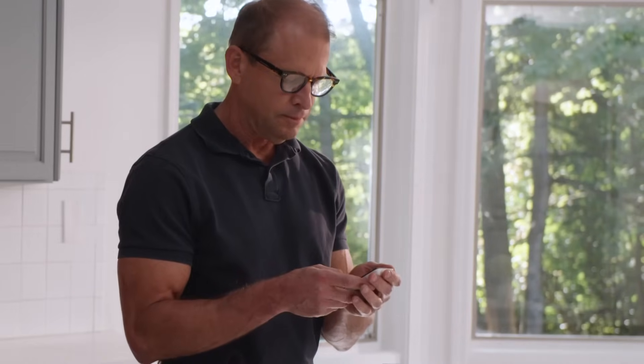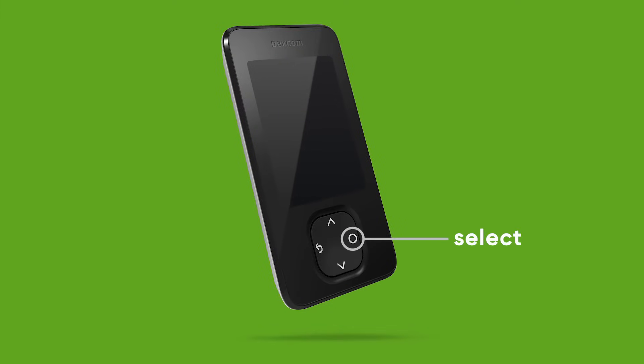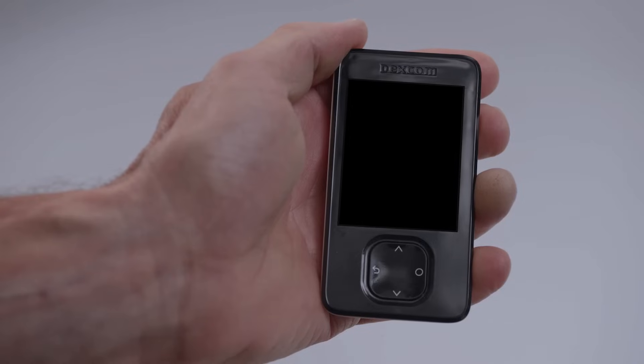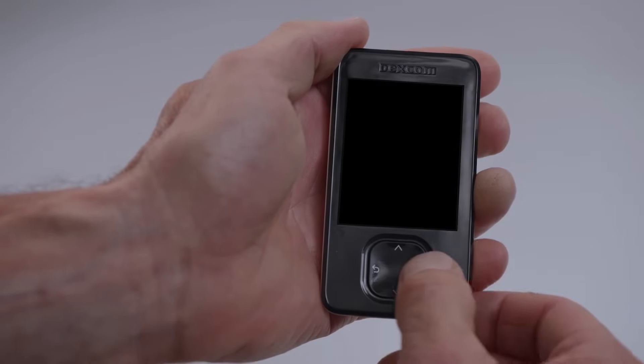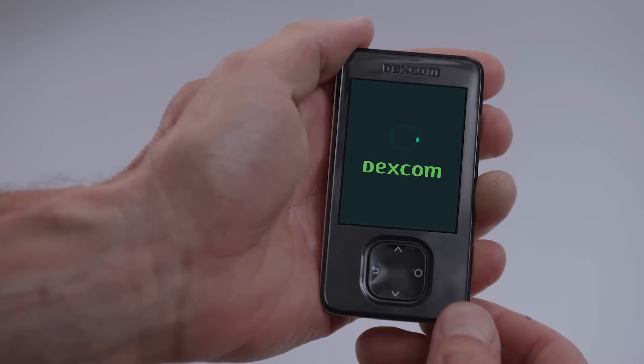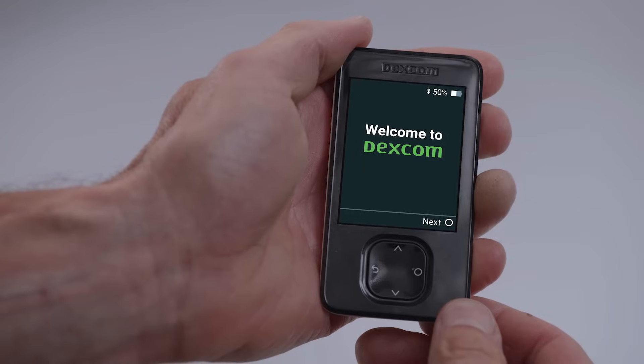Your receiver has four buttons: Select, scroll down, go back, and scroll up. To turn on your receiver, press and hold the Select button for three seconds. The receiver walks you through the entire setup process step by step.